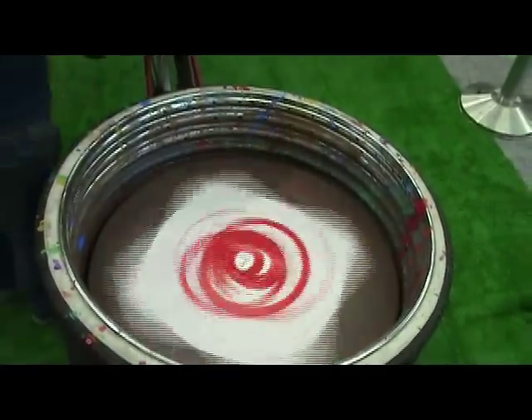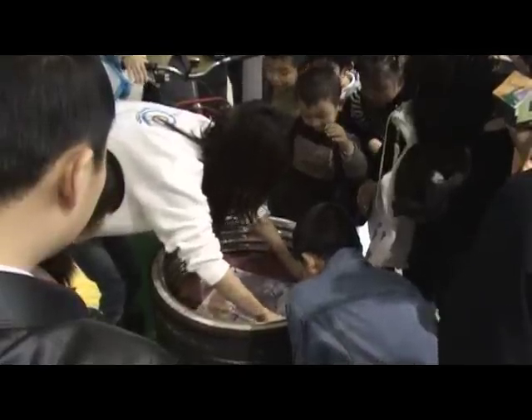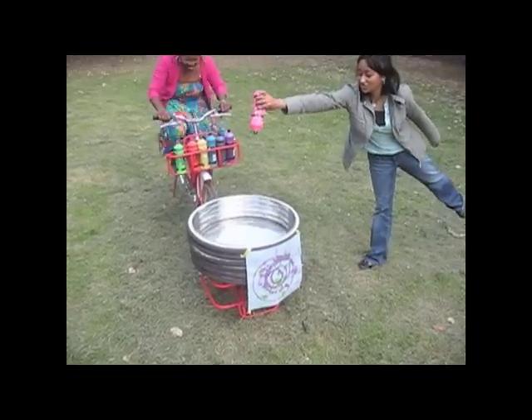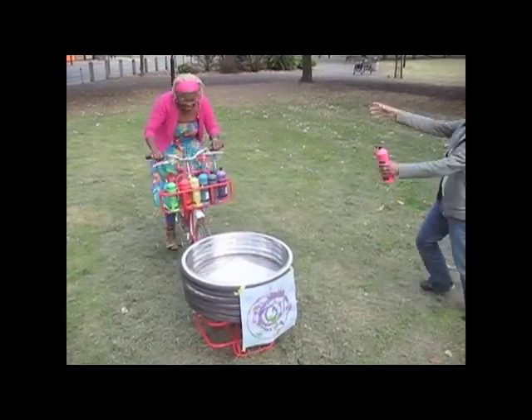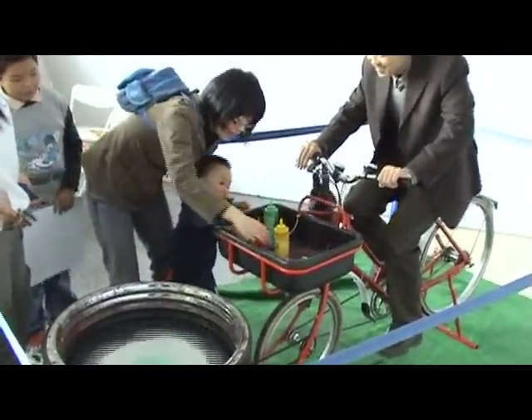Spin art is an interactive design that draws attention from all ages wherever it goes, whether that be in an exhibition hall or the local park. Spin art's real potential is through its power to communicate, to encourage creativity, and to rethink what we regard as waste. Go spin art!